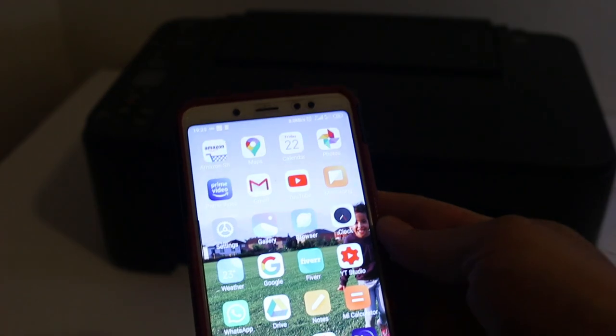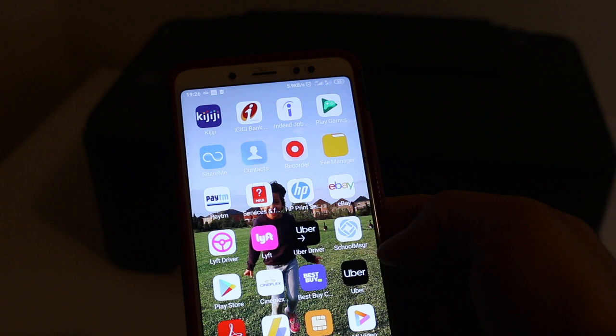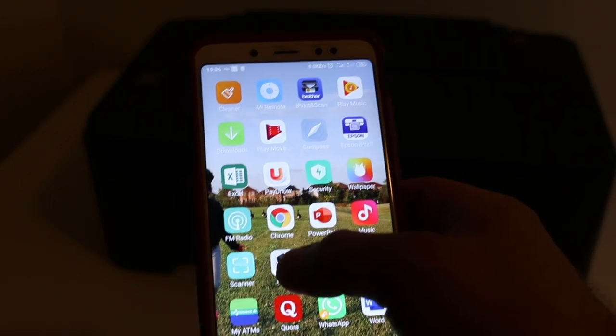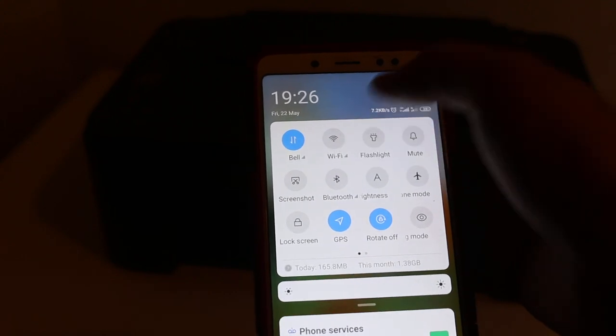Now go to your Android or iPhone device. The first thing is to download the Canon Print app. Here you can see the Canon Print app — click on that — and now switch on the Wi-Fi.